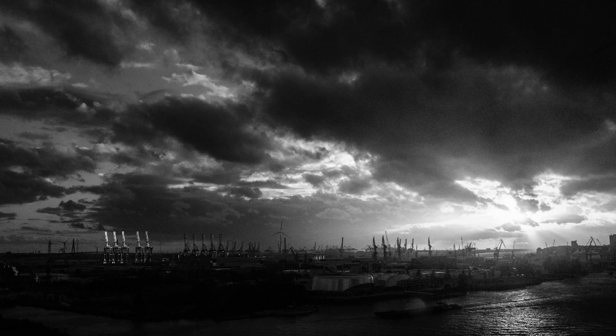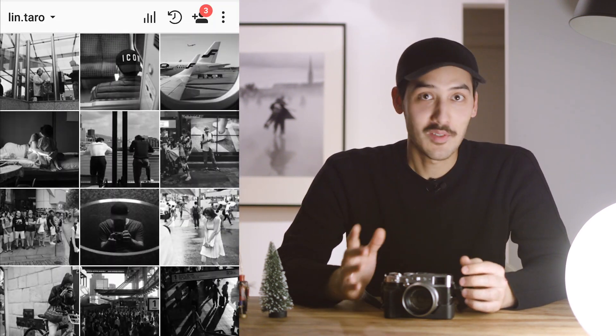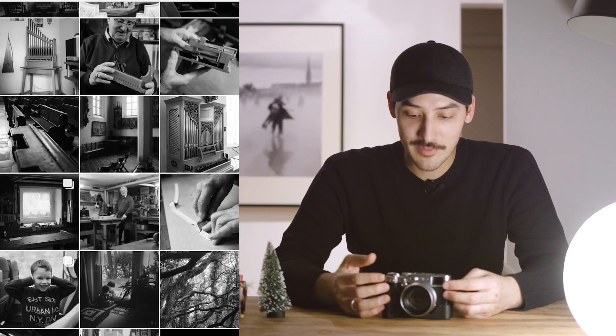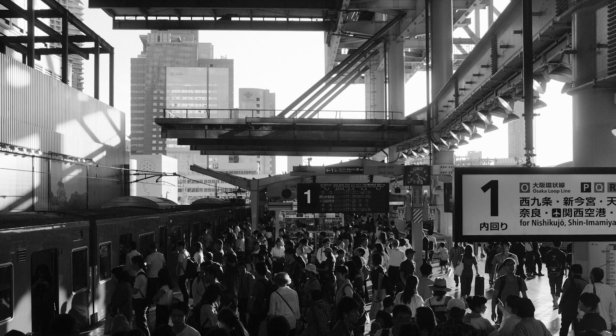My second and favorite film simulation is Acros black and white. If you know my Instagram feed, you will know that I switched to black and white from color, and that is all because of Acros. I really like how the black and white looks with Acros — it gives me really nice shadow tones and highlight tones, and it has a kind of film-like feel. I use it for almost everything: family stuff, events, and of course street photography.